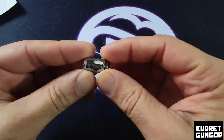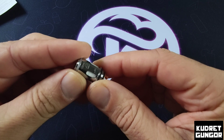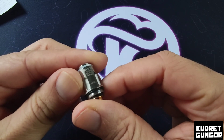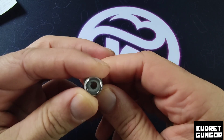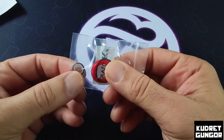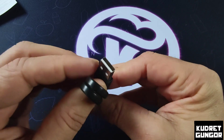There is also one spare coil — 0.15 ohm. Both coils are mesh coils and they are the same, rated between 30 and 50 watts. It's a big mesh coil inside. There is also a bag of O-rings and one USB charging cable.